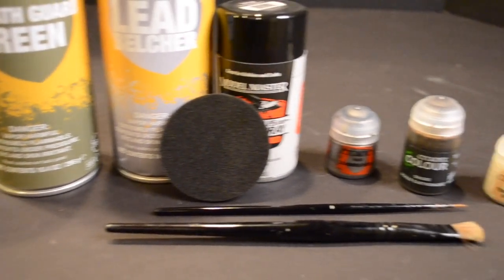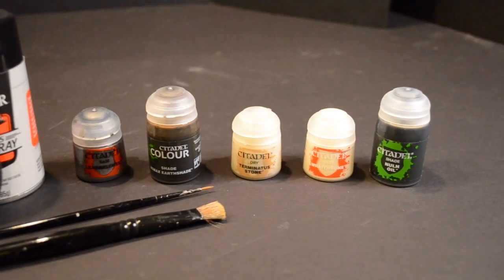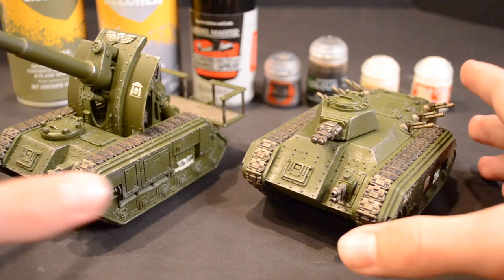Here are the paints needed to complete this color scheme. You'll also need a medium layer brush, a large dry brush and a sponge. You'll see why later.